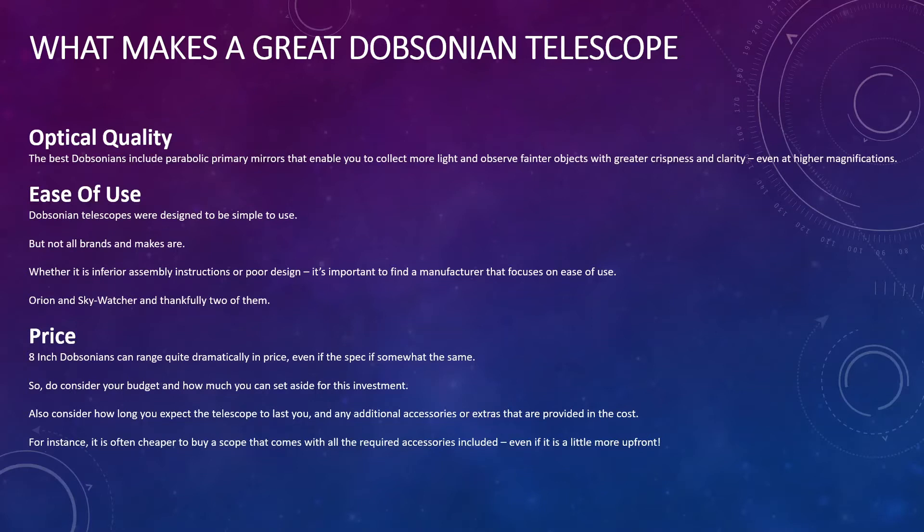Secondly, ease of use — and that's probably what has drawn you to a Dobsonian in the first place. You essentially want one that's going to be easy to use, and unfortunately not all brands and makes of Dobsonians are like this. Whether it's the assembly instructions or poor design, you need to find a manufacturer that focuses on ease of use, particularly if you're a beginner.